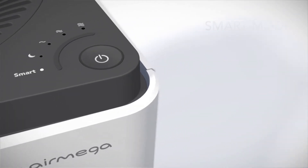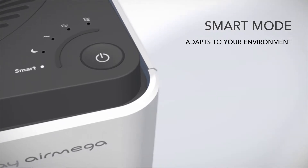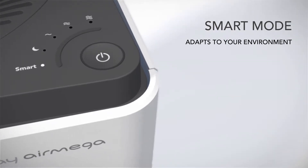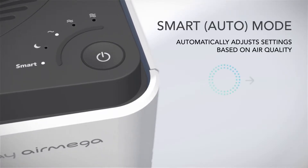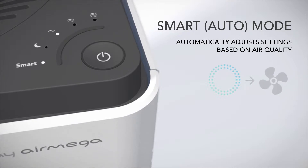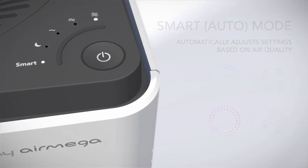AirMega's unique Smart Mode allows it to automatically change its settings based on the air quality around it. In Smart Mode, AirMega will automatically adjust its fan speed according to the air quality of the room. When indoor air quality is good, the fan rotates slowly. If it becomes unhealthy, the fan rotates faster to clean more air at a faster rate.